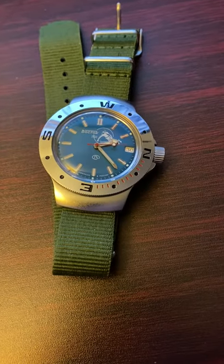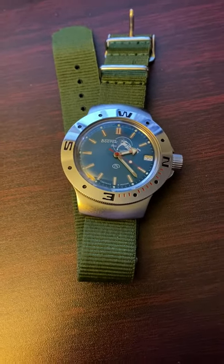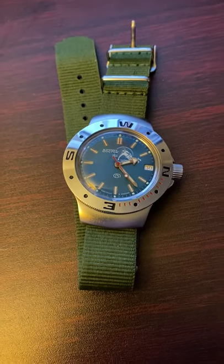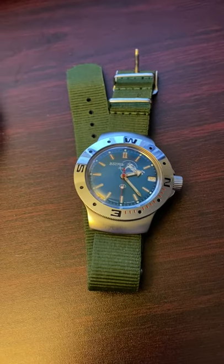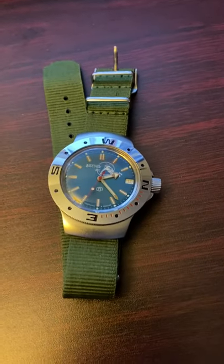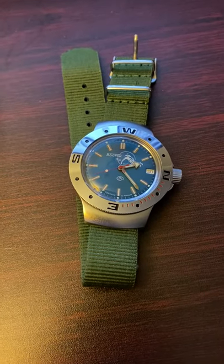Hi guys, welcome to my brand new YouTube channel about watches, pocket watches, clocks, and all kinds of timepieces — vintage and modern. I'll also be talking about horology in general and from time to time any other topics that might be of interest. This is my very first video, so I just wanted to try it out.